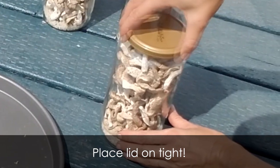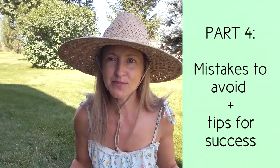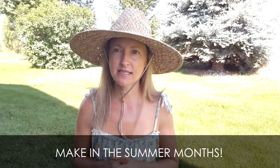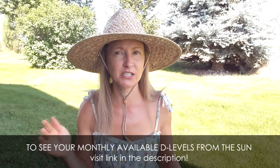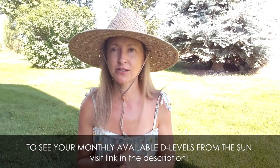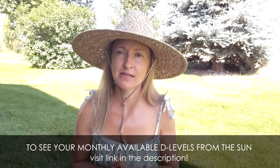Part four: mistakes to avoid. The number one most important thing in making your sunshine mushrooms is time of year. You must make these in the summer months. If you live in the northern hemisphere at a latitude north of Los Angeles, getting any significant vitamin D from the sun October through February will be nominal to near zero — especially the farther north you live. If you live in Montana, Seattle, Alberta, UK, or Ireland, you won't be getting any vitamin D from the sun during those months.